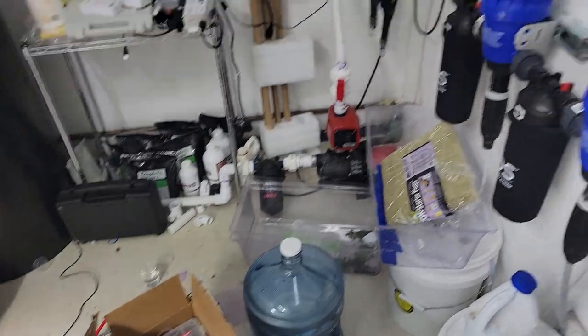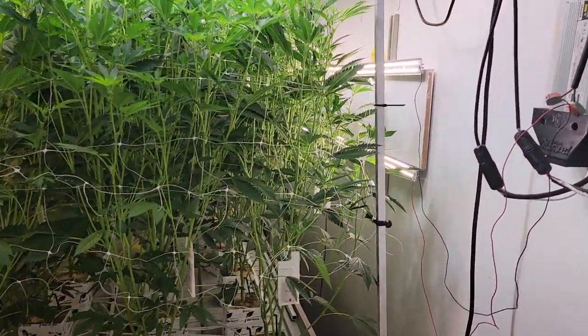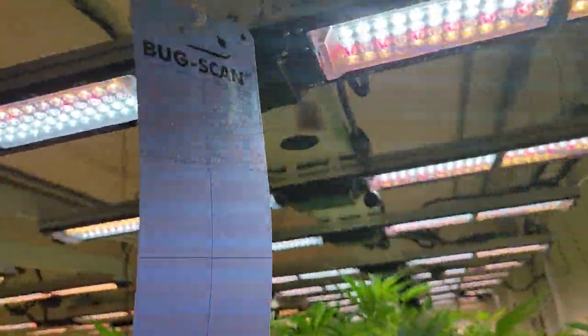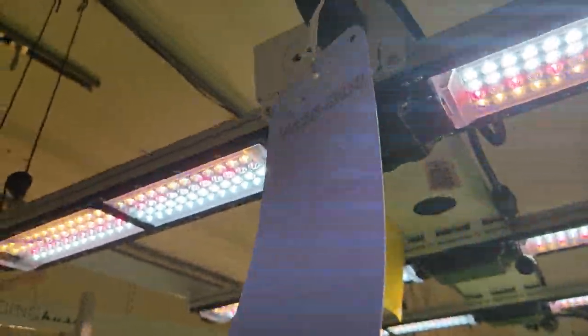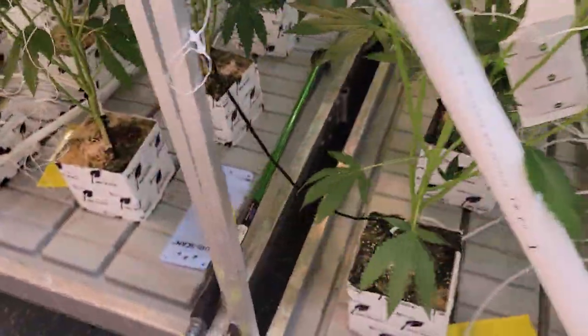I also have Orius bugs, which are going to attack the adult thrips if there are any — though I haven't actually seen any. And I deployed blue bug scan strips for thrips. Blue is for thrips, yellow is for fungus gnats.